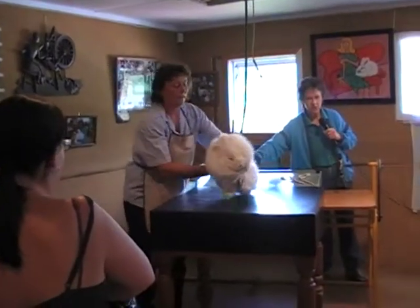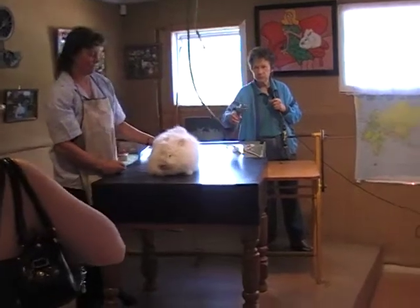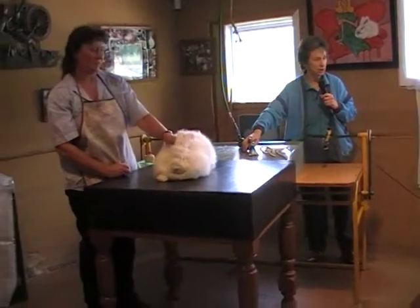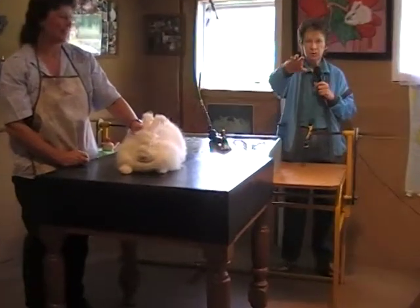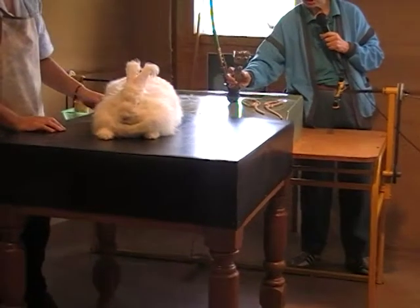To shear him, Kathy's going to use this big implement here. That's your conventional sheep shearing handpiece. Is there anybody in the room who's never seen sheep shearing? This is what you use to shear the sheep with.